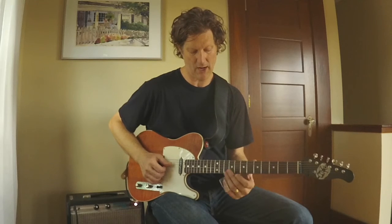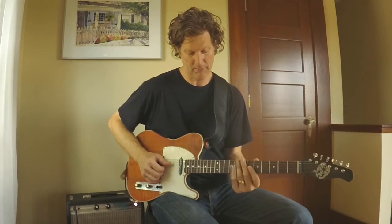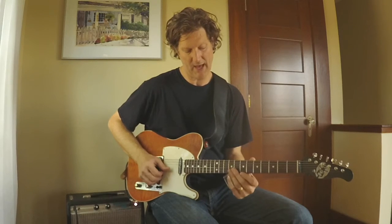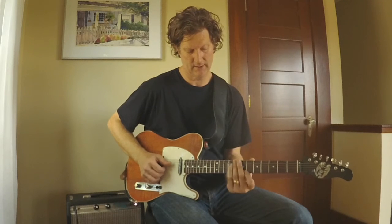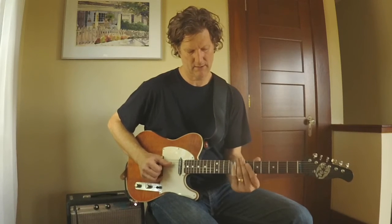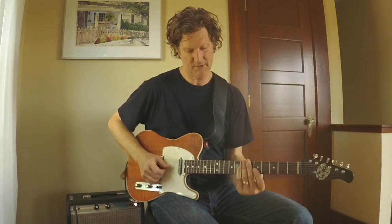I start out playing this lick for the E chord — by the way, I'm playing blues in E. I'm playing the second and third strings at the ninth fret and I'm adding the fifth note at the top. I added the ninth and the seventh to turn this chord into a dominant chord.